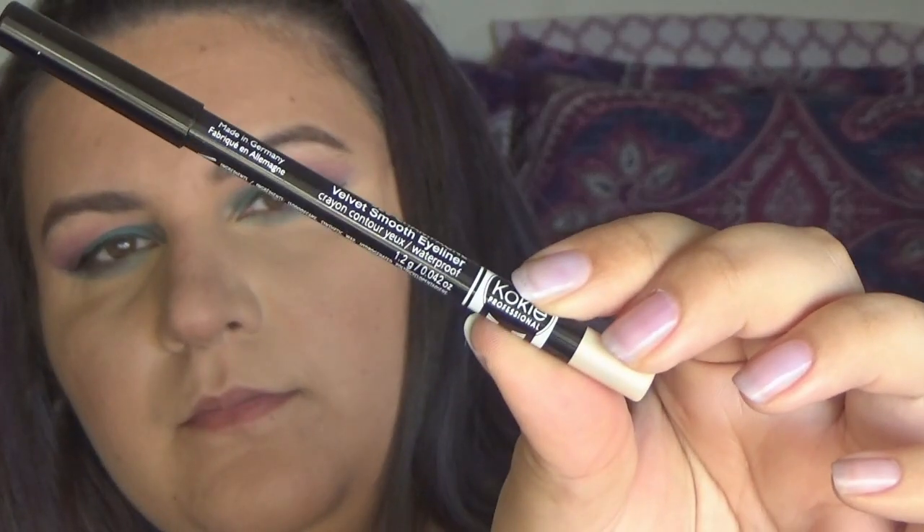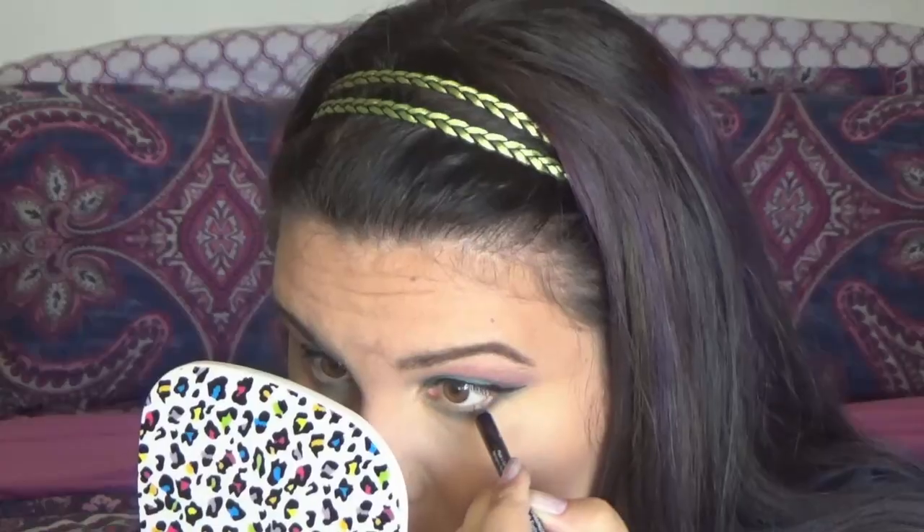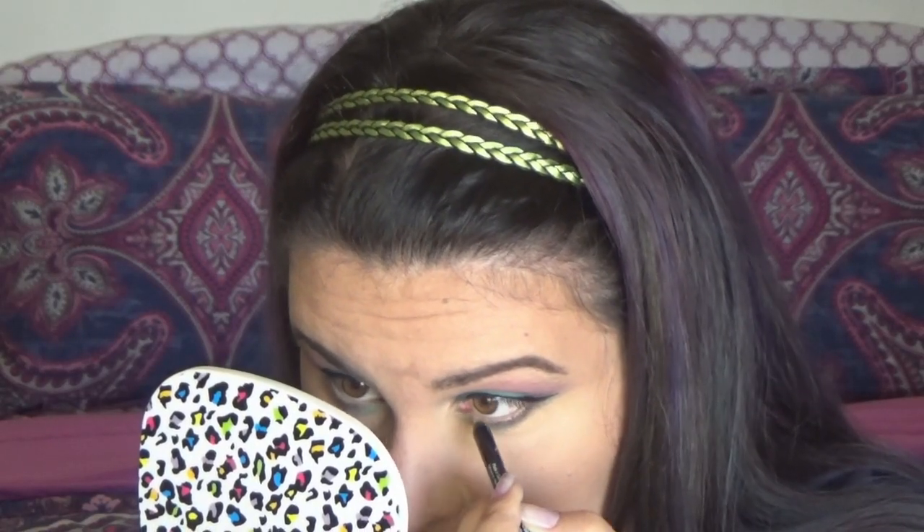After getting my wings even, I'm going to go in with that beautiful blue color from the NYX Brights palette again and run that all along the lash line. For the outer third, I'm putting some of that plum from the Carli Bybel palette just on that outer third. Taking a second to marvel at how even I got those wings on my hooded eyes. Now going in with the Kokie Velvet Smooth Eyeliner in Champagne for my waterline.